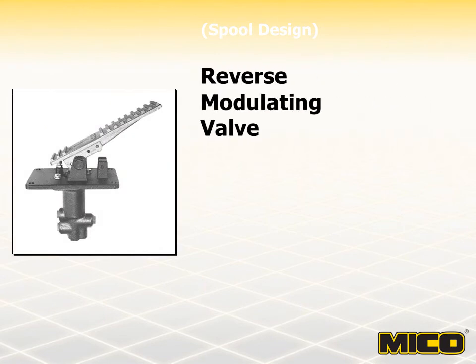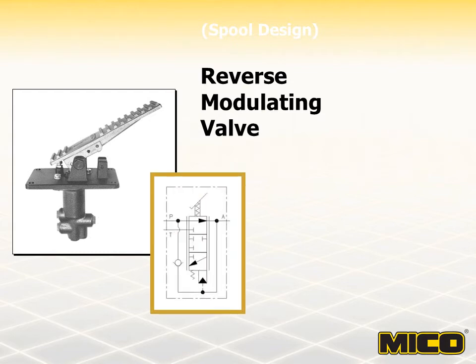MICO reverse modulating power brake valves are used to actuate spring-apply hydraulic release brakes. When the brake pedal is applied, pressure in the brake system decreases and allows controlled application of the spring-apply brake. Maximum brake torque is produced when hydraulic brake system pressure is eliminated. Brake pedal force is inversely proportional to the brake line pressure, providing the feedback for good braking control.